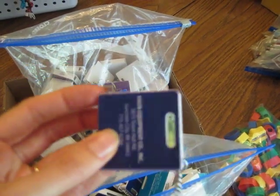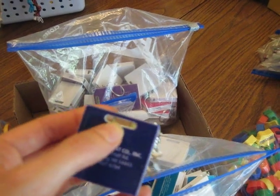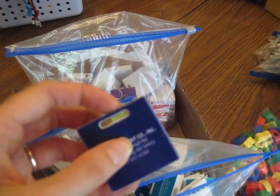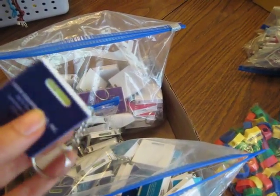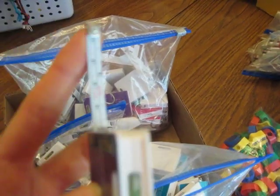Tape measures — and they have metric and American, imperial measures. And they have a little level, but that shouldn't be a problem, because it doesn't have enough liquid to damage anything else. It's just no different than a pen. And they can use the edge as a stencil or whatever, but then they'll have the measuring tape to use as a ruler.